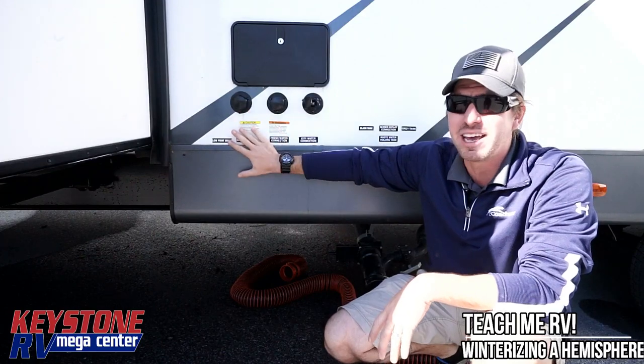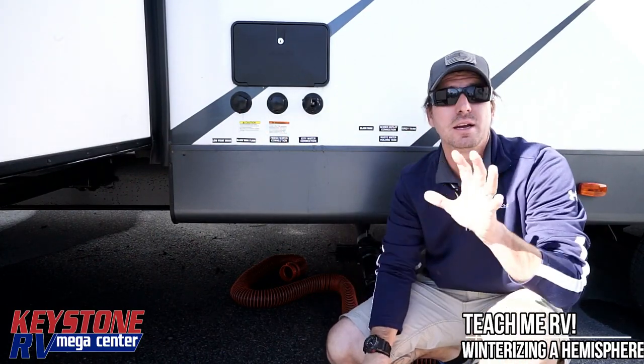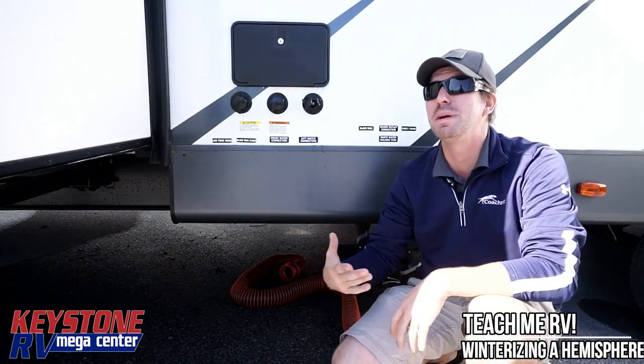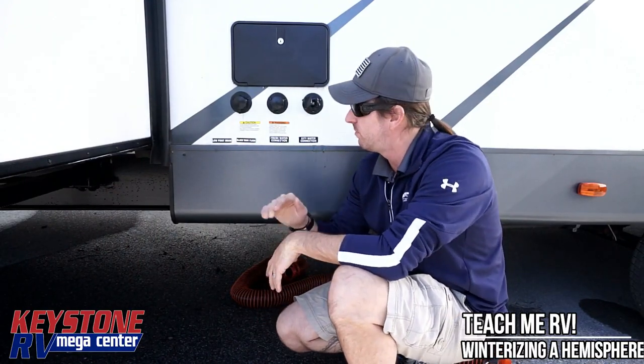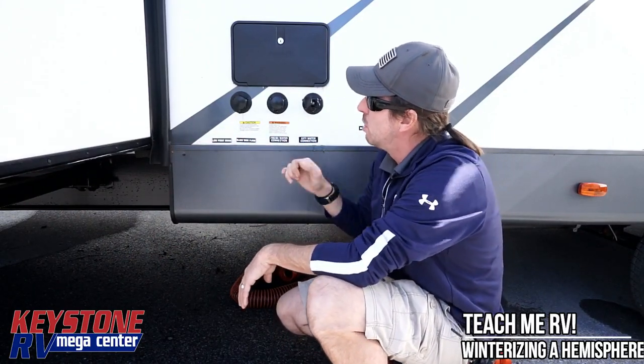We're doing one particular floor plan — they're all going to be a little bit different as far as location, so we're going to cover some of that today. Questions? Try to give us a buzz, but this video is hopefully going to answer most of your questions. The first thing I'm going to tell you to do is find the low point drain for your camper.